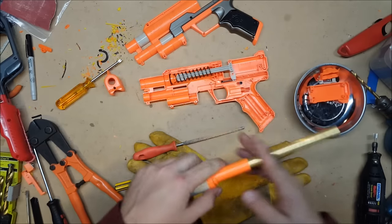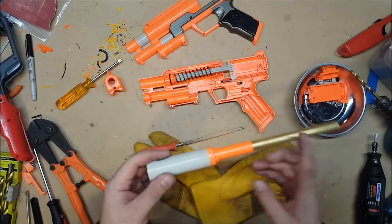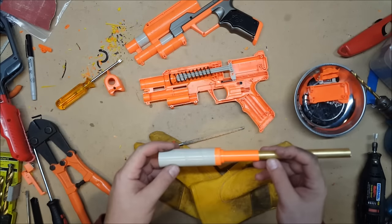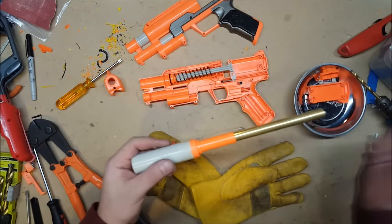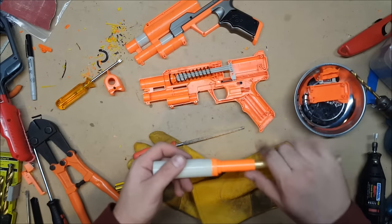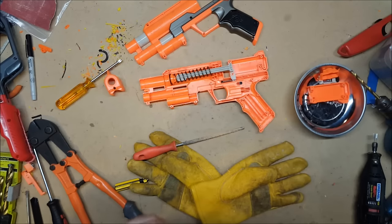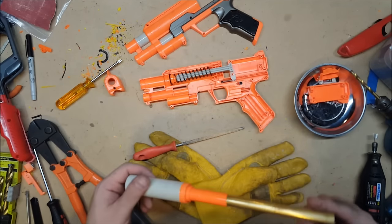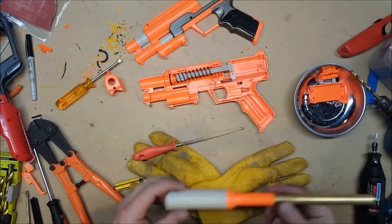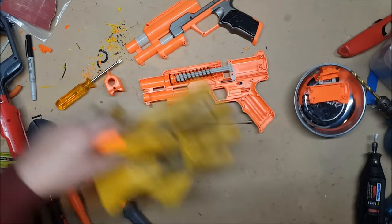Now we just have to cut it to the appropriate length. I cut them to the same length as the barrel because with the air restrictor removed you can get the dart all the way in. Some people like having a nice long barrel but then you need a ramrod to actually seat it properly, and I don't know that it makes that big of a difference. I'll find out when I finally get a chronograph and can actually test the difference between a long brass barrel and a short brass barrel, but for now we're just going to stick with short ones.